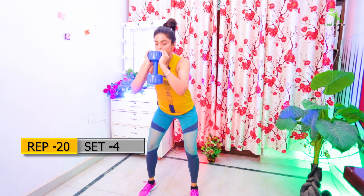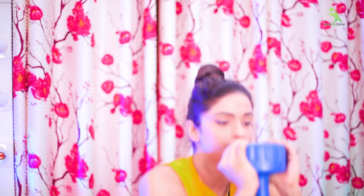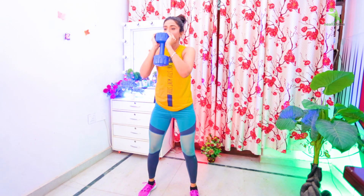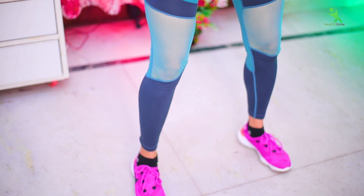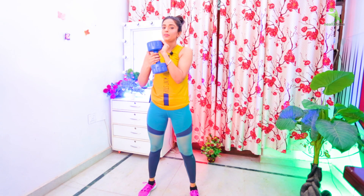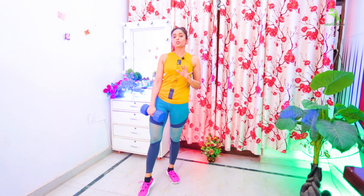Now we will do a weighted squat. Do you have a water bottle? You can use a 2-liter or 1-liter bottle. Or if you have a dumbbell, you can use that too. You have to hold it in front of you like this. Here your weighted squat is complete. With a weighted squat, you get a very good benefit — the more weight you use, the faster your muscles will tone up. With this, we move to our next exercise.